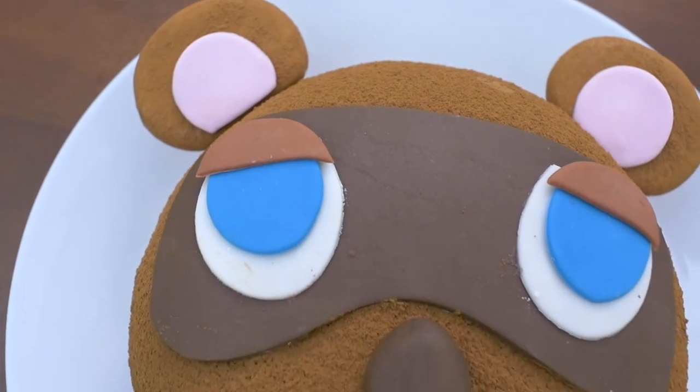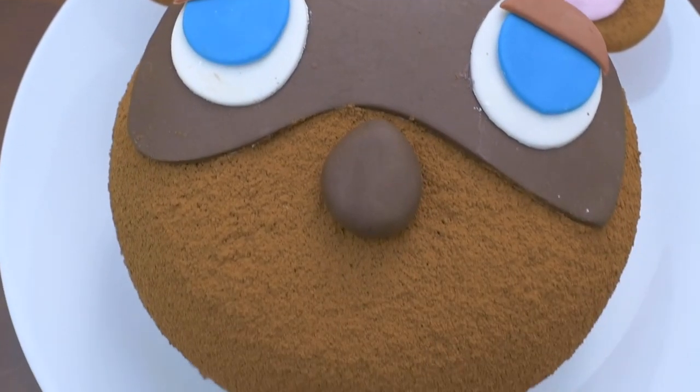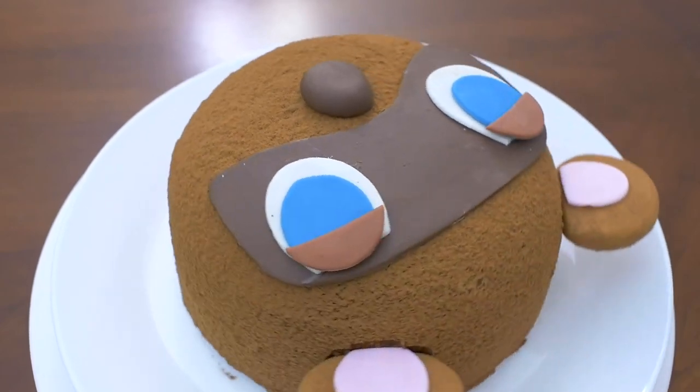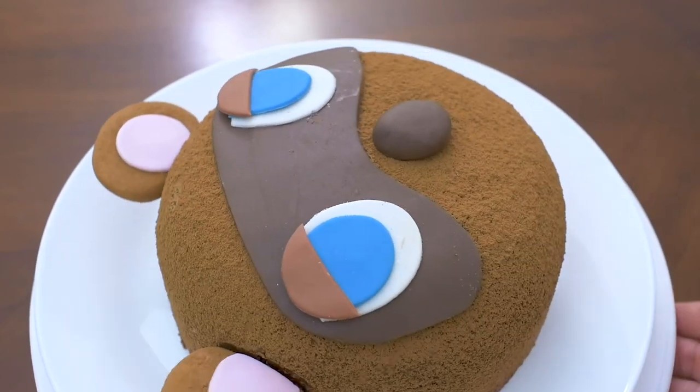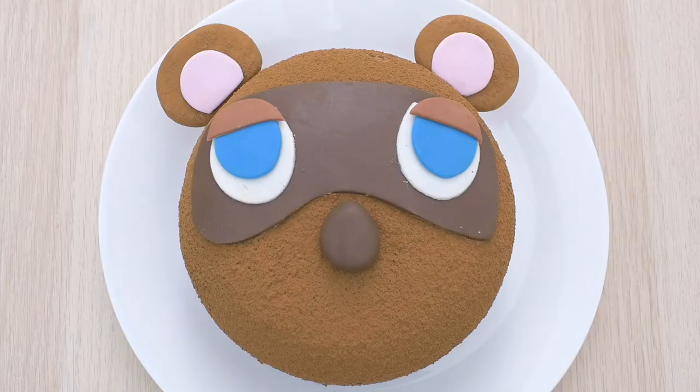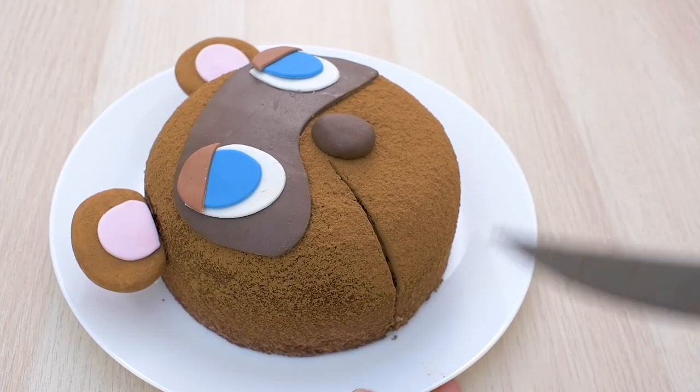And here's the finished cake! It's so cute and delicious since there isn't too much fondant covering the cake. I hope you enjoyed this video and consider subscribing to stay tuned for more cake tutorials. Let me know if you have any questions or comments, and until next time, see ya!